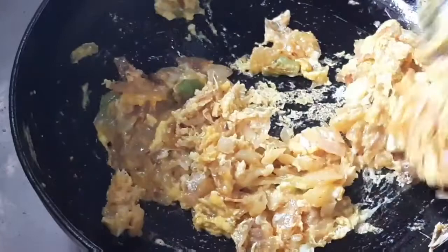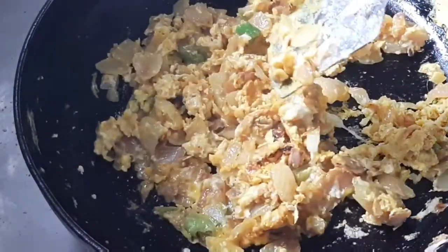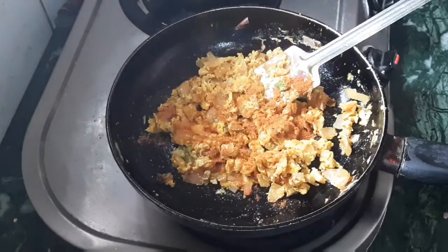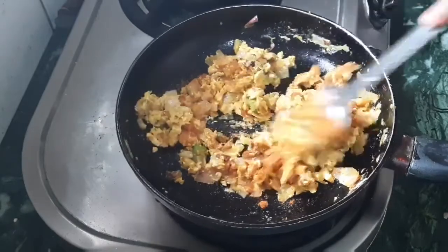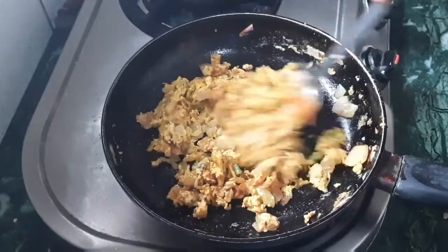Here we have a bowl of red chili powder. I will add red chili powder to the sandwich.